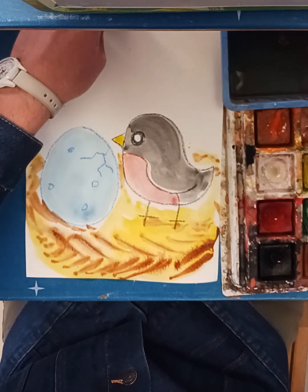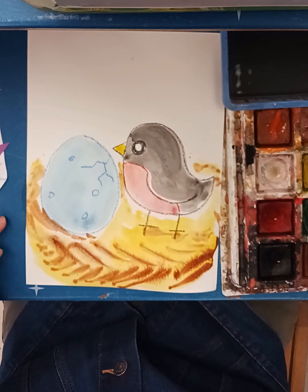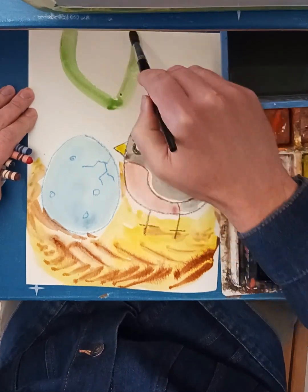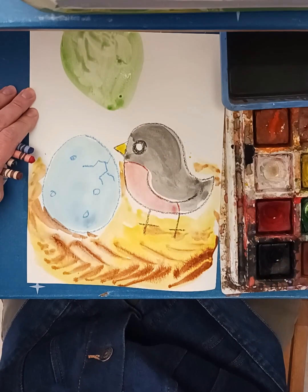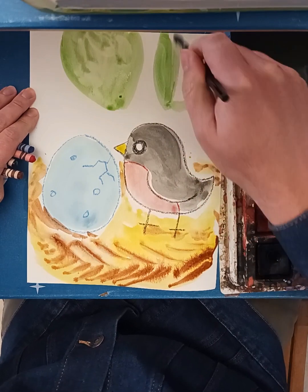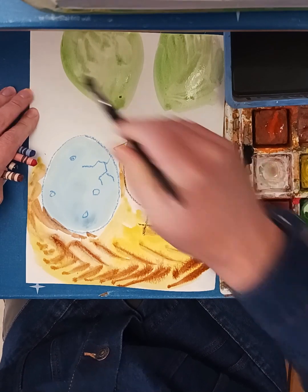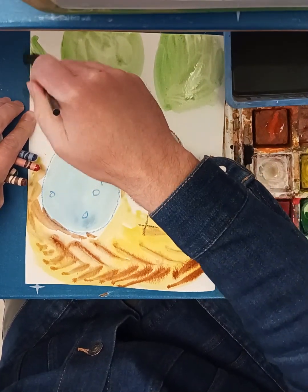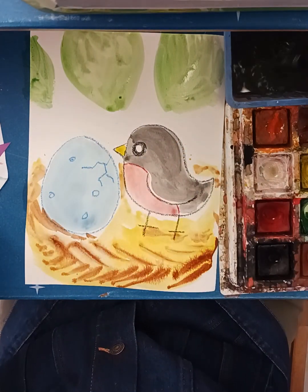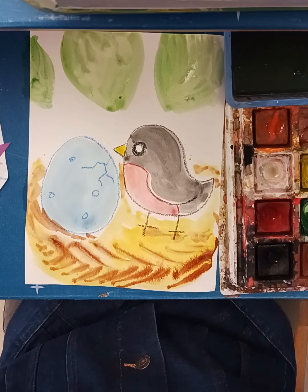I could put sky here, but I think I'm going to put some leaves so it looks like they're up in a tree. Let's paint a really big leaf — maybe another one. It's almost like we're peeking in through the branches. I could go in here with some blue or another color, but I think I'm going to just leave it at that.